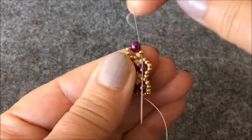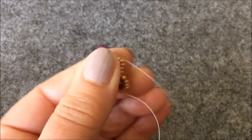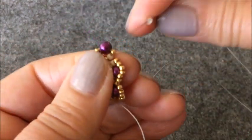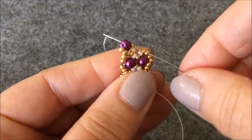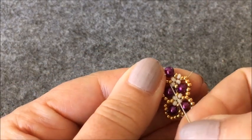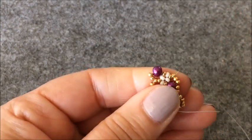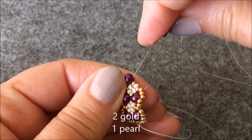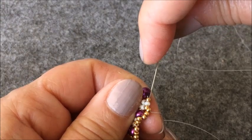Ve altın rengi boncuğumdan da aşağı iniyorum. Bir tane krem rengi boncuk alıyorum. Ve karşıdaki iki tane boncuğumdan geçiyorum. Tekrar bu ortadaki krem rengi boncuklarımızı dörde tamamlamış olduk. İki tane altın rengi boncuk, bir tane inci aldım. Ve buradan bir, iki, üç, dört tane boncuğu çaprazlıyorum.